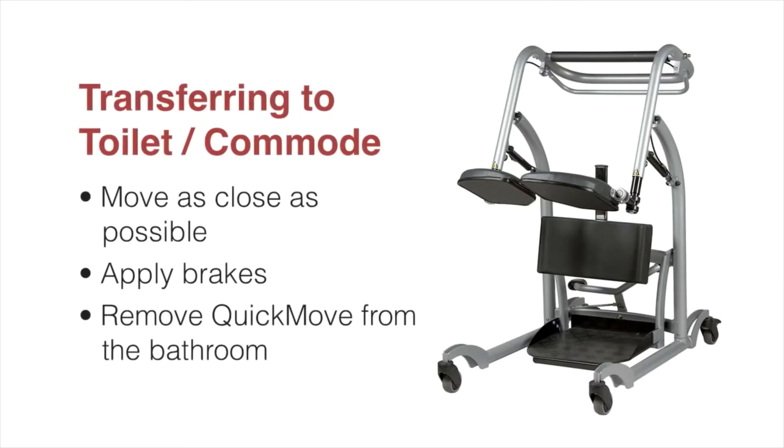When helping a patient to the toilet or commode, move as close as possible and then apply the brakes. The patient can undress themselves or you may assist them as needed. Some patients may require that you stay with them; if suitable, let the patient have some privacy. For safety, remove the Quick Move and leave the bathroom.